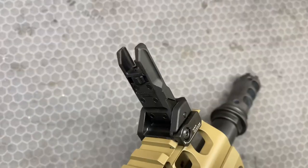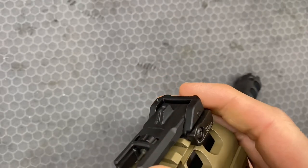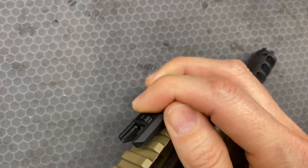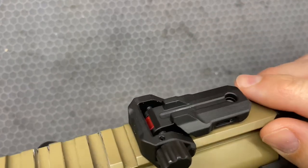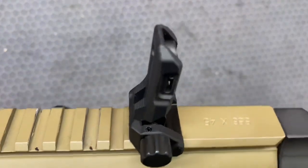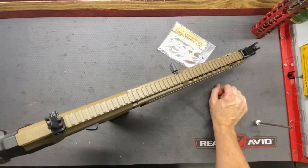They do fold down and are held in place with a locking detent pin. They hold in place fairly well — snug, but not so tight that it's hard to flip them up and down. We don't have any spring mechanism to make them pop up on their own, so we do have to manually push them up.